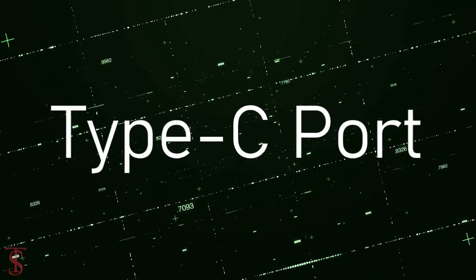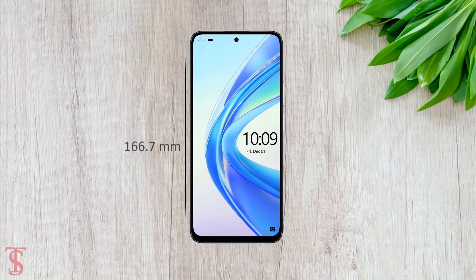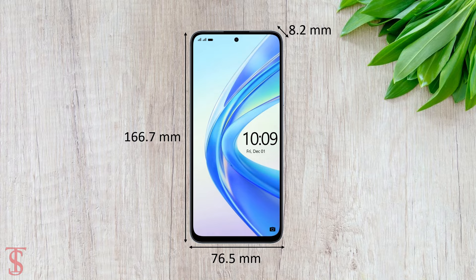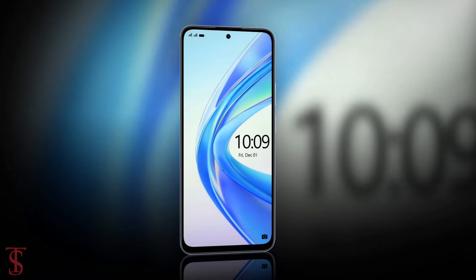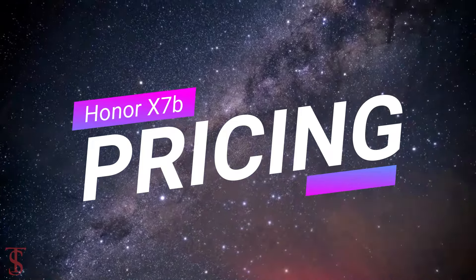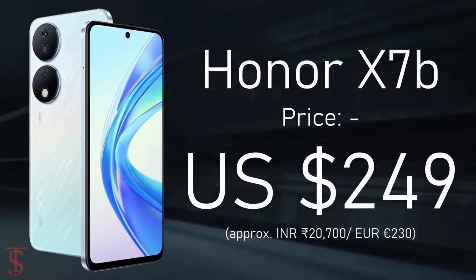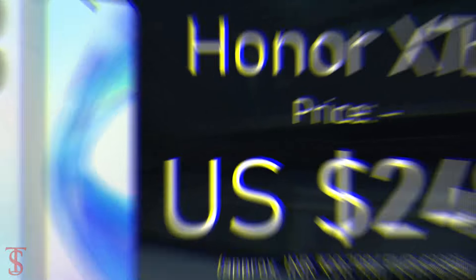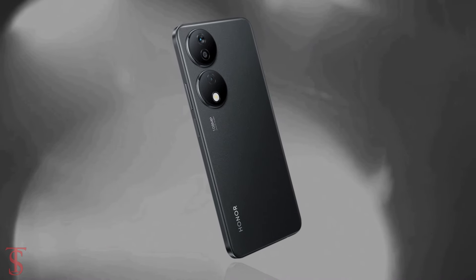The physical dimensions of this smartphone measure 166.7 x 76.5 x 8.2mm and it weighs around 199 grams. The Honor X7B has been reported to be priced in the US at $249, and it will be available in Emerald Green, Flowing Silver, and Midnight Black color options.